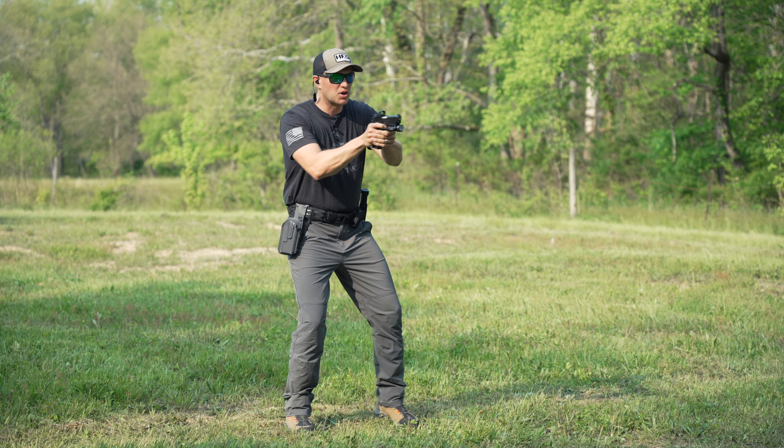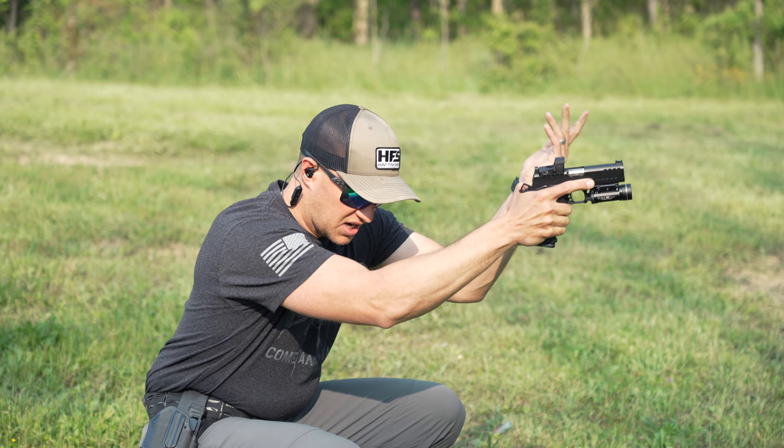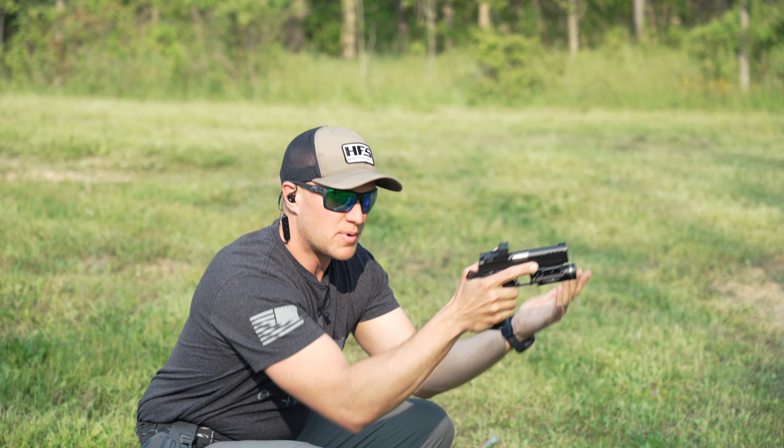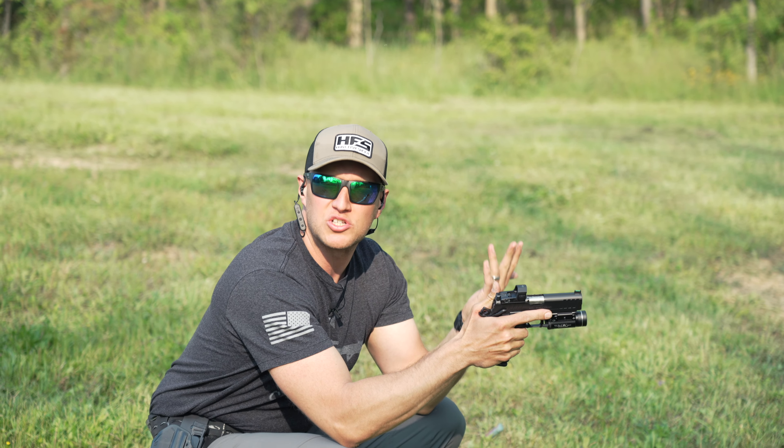After standing we're going to go to the crouch. For your crouching position you can get a catcher's squat, or you can be up a little bit more — just think of being in a comfortable position that you can make shots from.